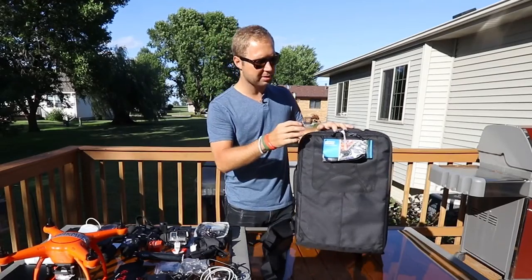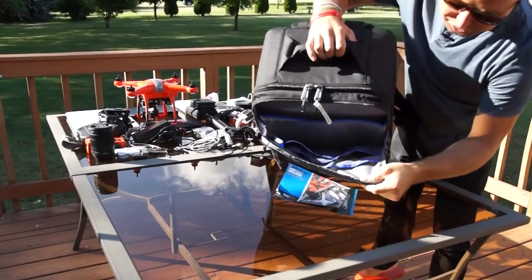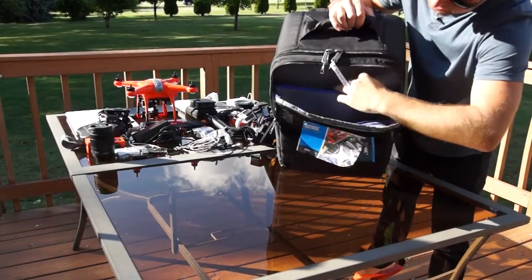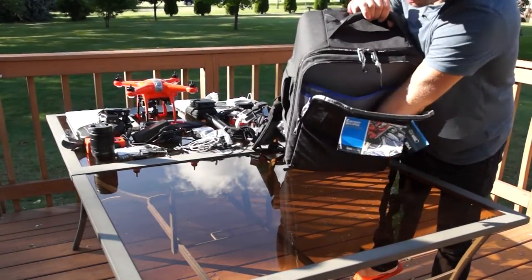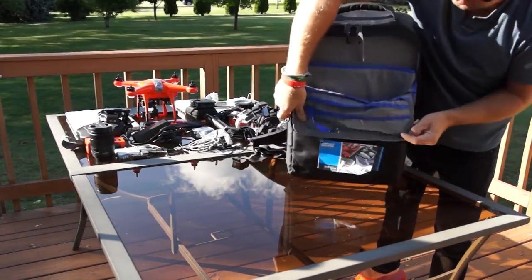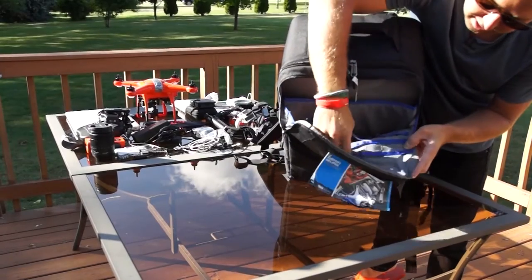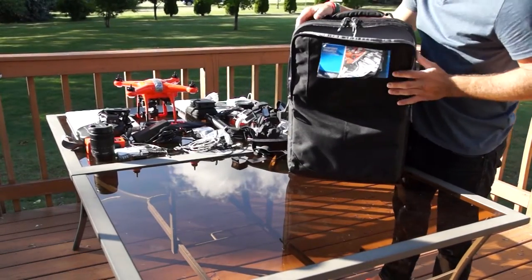In the front pocket, it's got room for a laptop or an iPad. It's actually got quite a bit of room — it goes down the entire front. And then it's got a bunch of little pouches for cables, pens, pencils, or miscellaneous items.